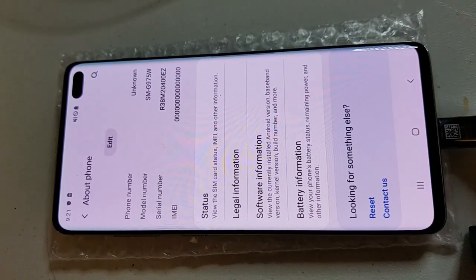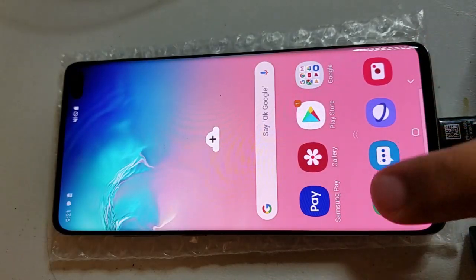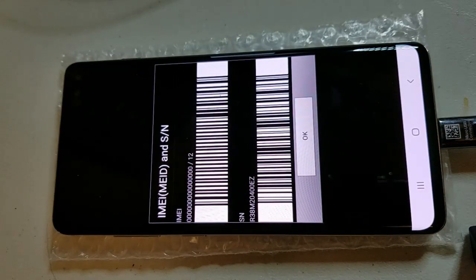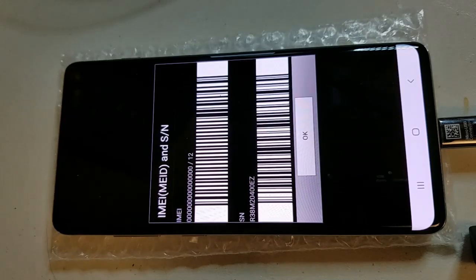Usually when you get a retail mode phone it's not gonna let you do anything. What I've done is I've just flashed a Samsung stock ROM. Once you put a stock ROM on it the IMEI goes to zero — before this there was no IMEI on it, it would not display this. However after putting the stock ROM it puts the modem partition on the phone, and then you can see the IMEI is zero. Now we just need to put an IMEI on it and it should start working.